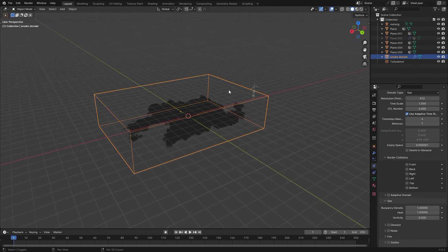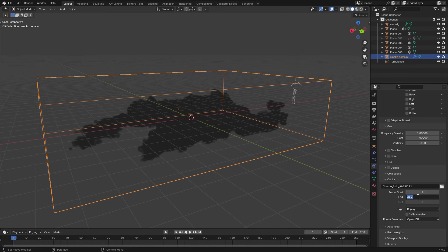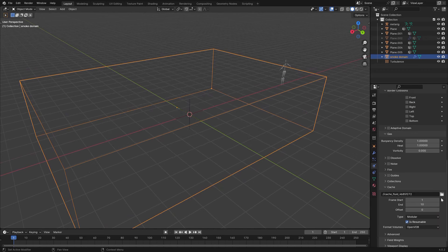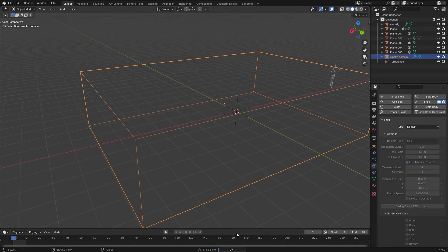To bake and see what the turbulence does, go to the Smoke Domain object, under Physics Properties change the Cache to only cache like 10 frames. Bring the resolution back down to something manageable so we can see what it's doing without spending too much time baking. Set it to Modular and hit Is Resumable so we can pause and resume the bake. Set the end frame to 10, hit Bake Data, and it will go frame by frame simulating the smoke.